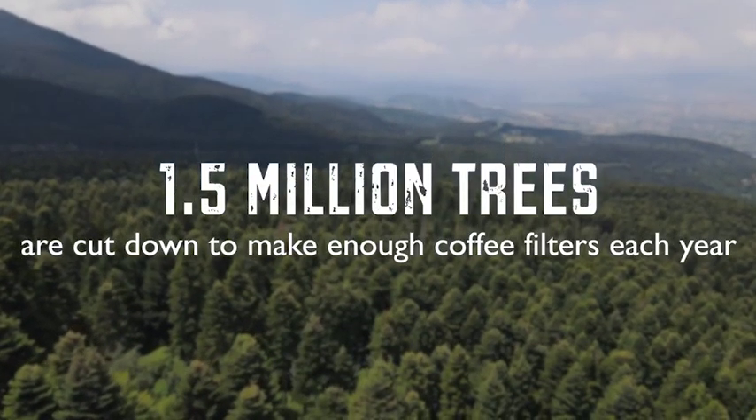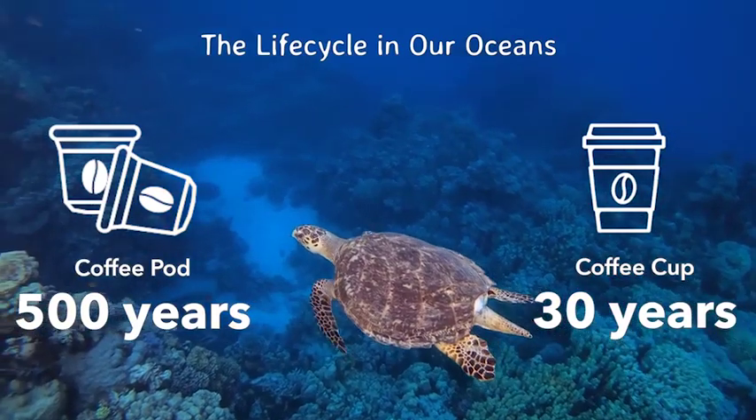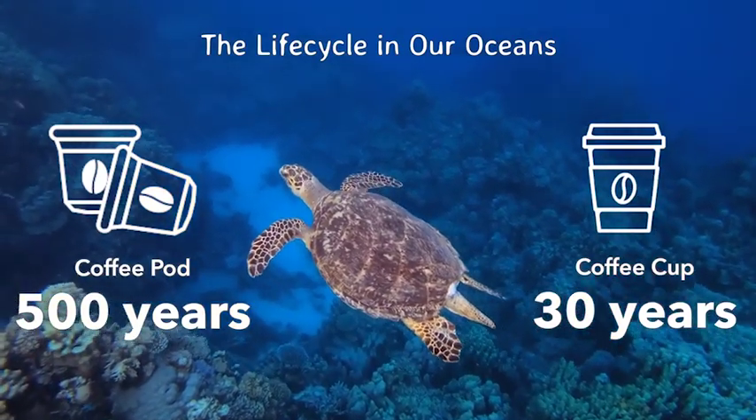1.5 million trees are cut down to make enough coffee filters each year. Final Press uses no paper filters or capsules, so you'll be helping the environment and keeping your coffee free from chemicals.